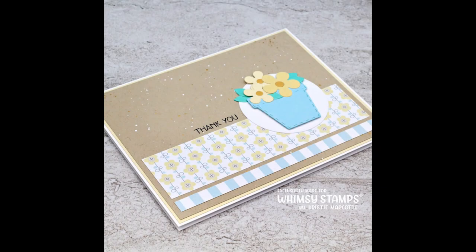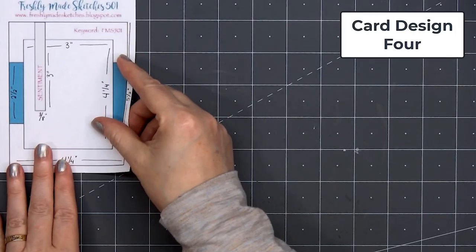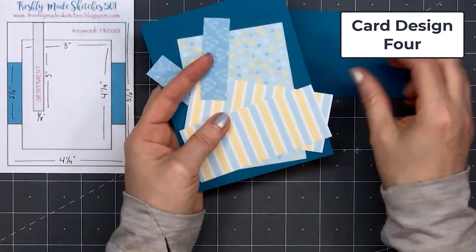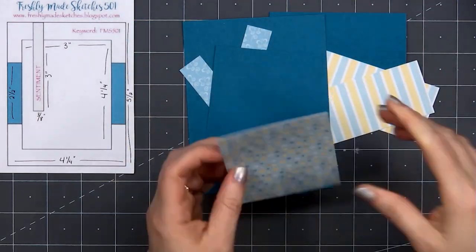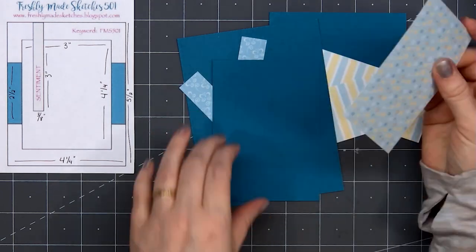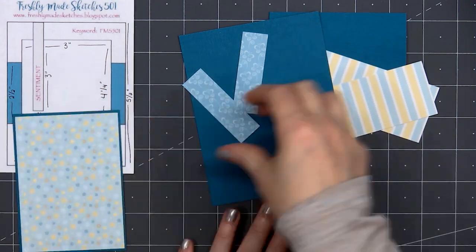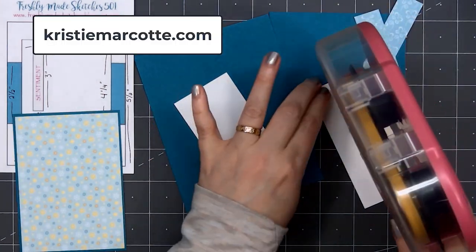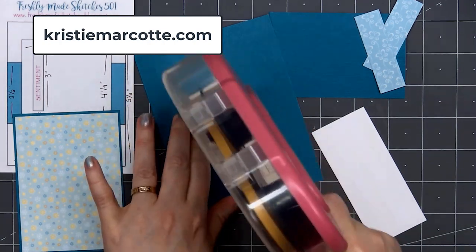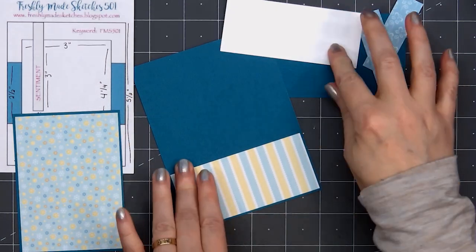For card design number 4, I'm using a card sketch from Freshly Made Sketches, number 501. If you're interested in any of the sketches I use in this video, I share all of that information on my coordinating blog post — the link is in the description box, or you can head to ChristyMarcot.com. This card design is a great way to use the slimline size paper on an A2 size card without it looking like slimline size paper.